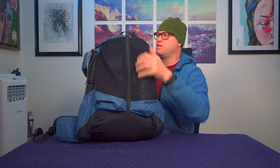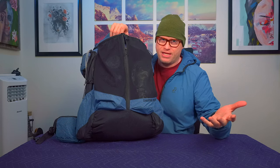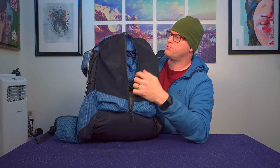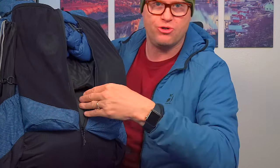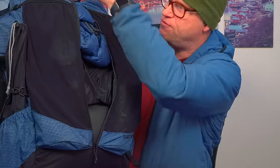As far as this zipper goes, people like to know that they have YKK zippers — so it's got YKK zippers. This isn't the main way to get into the backpack, but if you have it packed, you can open it up and actually get stuff out without having to pull everything else out from the top.